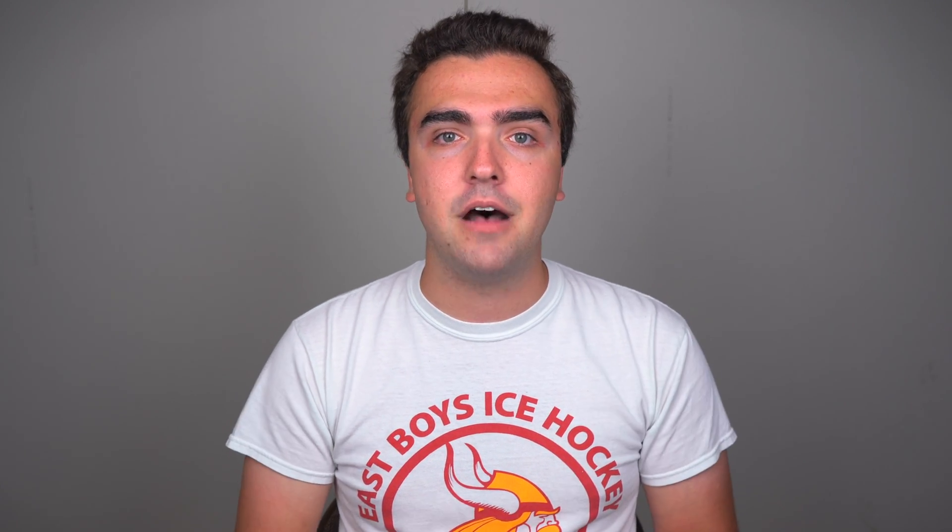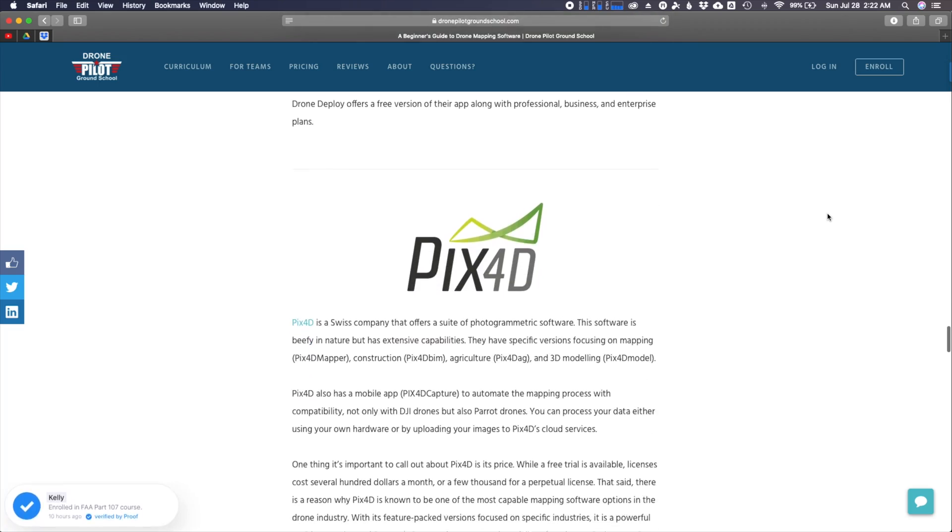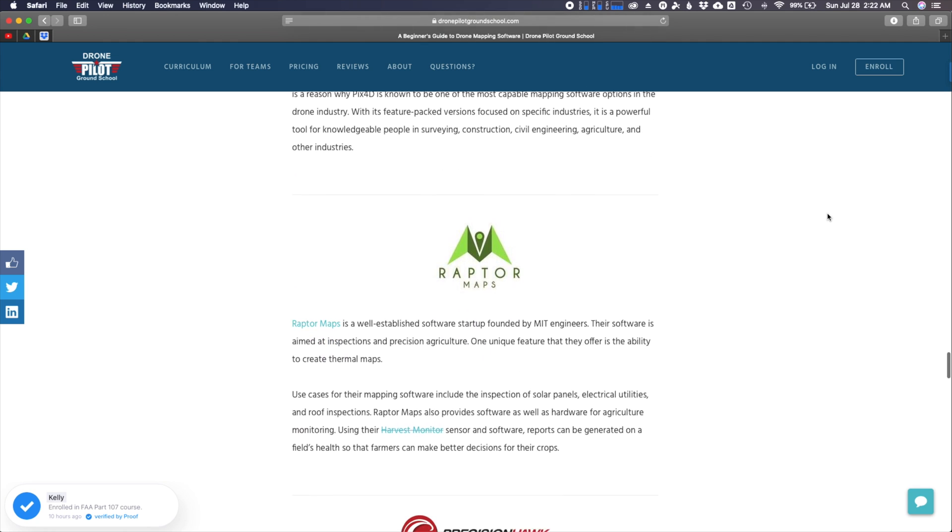If you already have a slightly advanced drone from one of those bigger manufacturers, you can begin making 2D maps and 3D models today. If you find you like it, there are lots of accessories and options — different cameras, infrared and near-infrared cameras, ground control points, RTK drones. There's a lot to learn about making precise maps, but to get started you can likely just use the drone you already have.